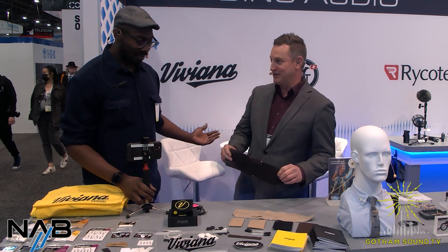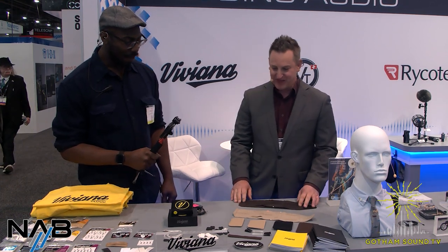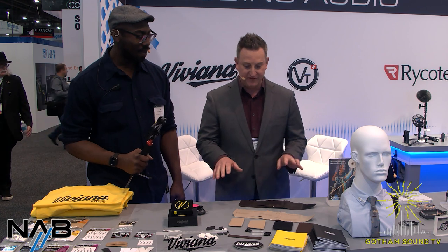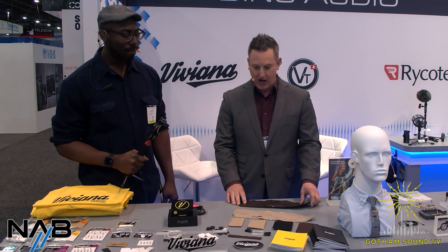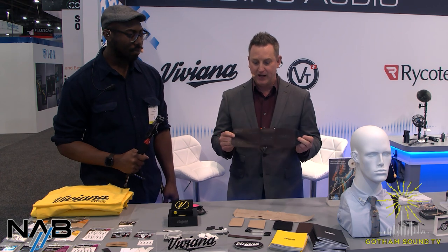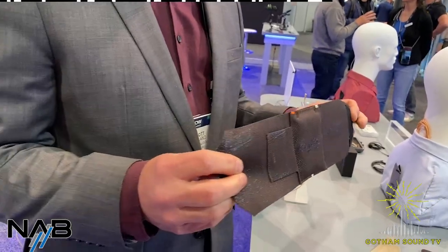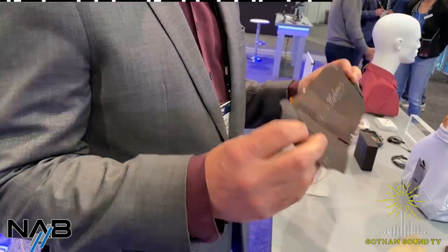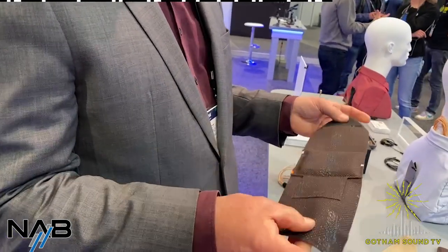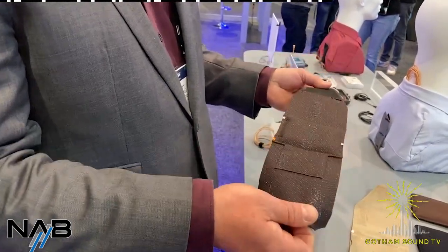Welcome to the world of human interaction again. I'm going to start off with Viviana, one of our distributed brands. First thing to mention is they have all the extreme straps in the original, and now they've added another color by demand from customers — it's a dark brown color. So all the straps are available in beige, white, brown, and black.